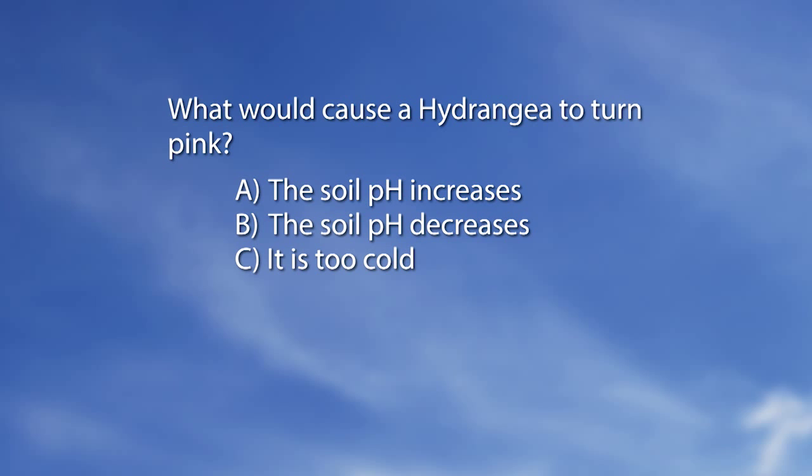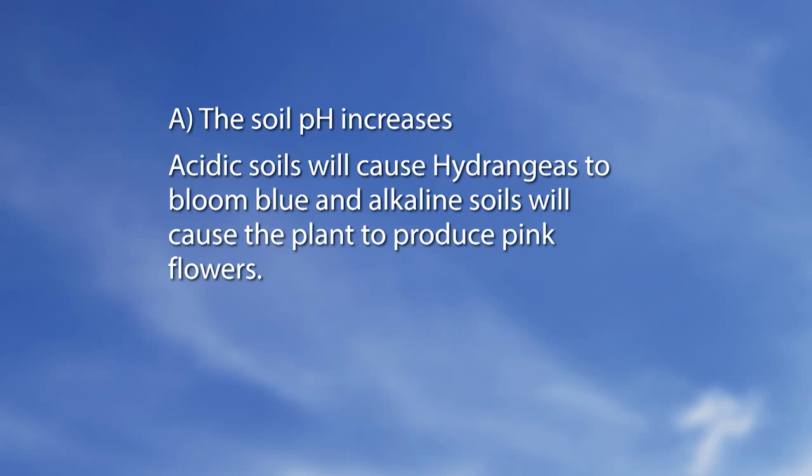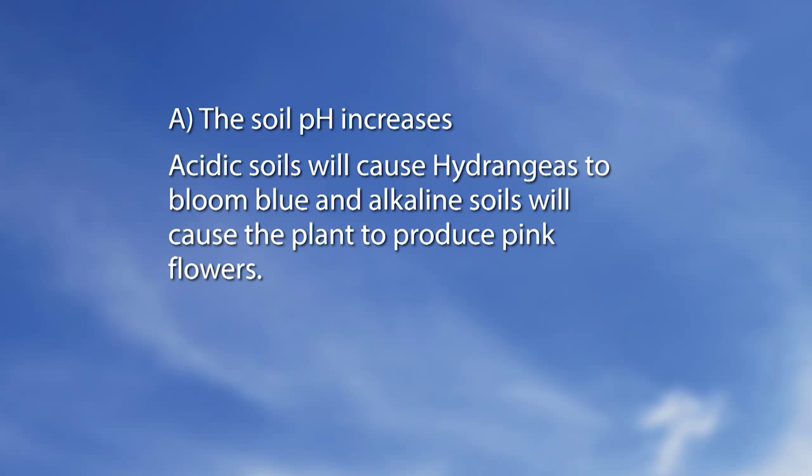Let's go to a mag quiz. What would cause a hydrangea to turn pink? A: The soil pH increases. B: The soil pH decreases. C: It is too cold. The answer is A — the soil pH increases. Acidic soils will cause hydrangeas to bloom blue, and alkaline soils will cause the plant to produce pink flowers.